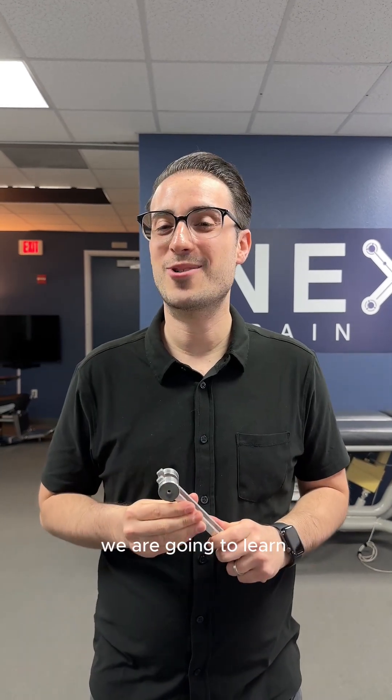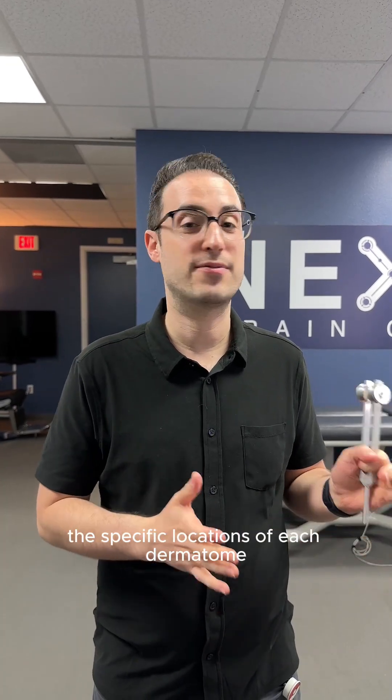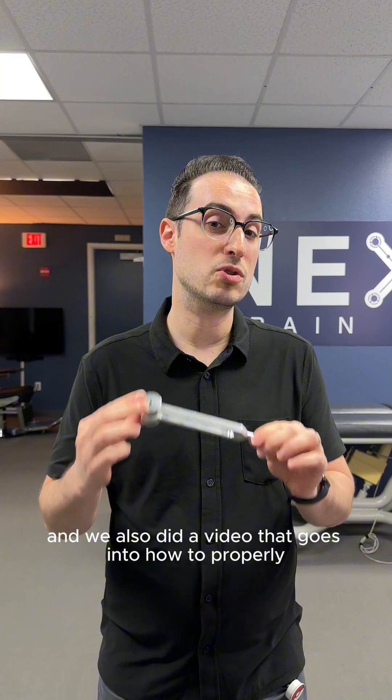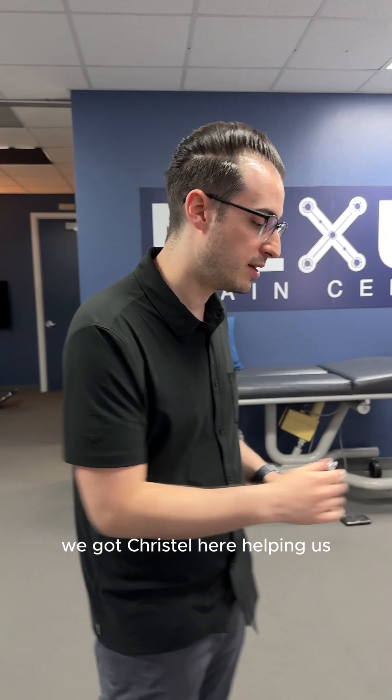Hi everyone, Dr. Perman here. Today we are going to learn how to do a tuning fork assessment of the L4 dermatome. We already did a whole video that goes into the specific locations of each dermatome and a video on how to properly use your tuning fork, so please check those videos out if you haven't already. Today we're digging into L4. We have Christelle here helping us.